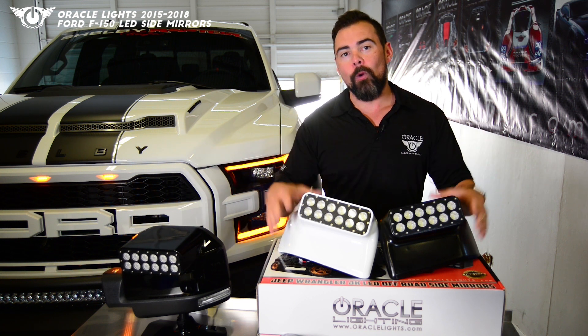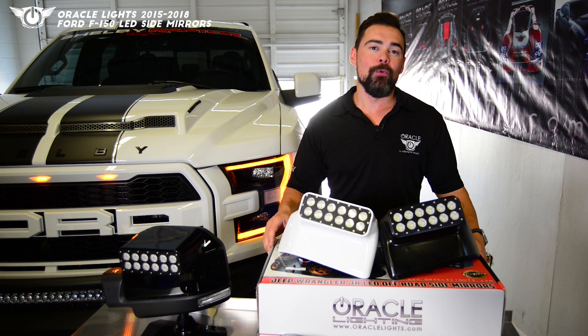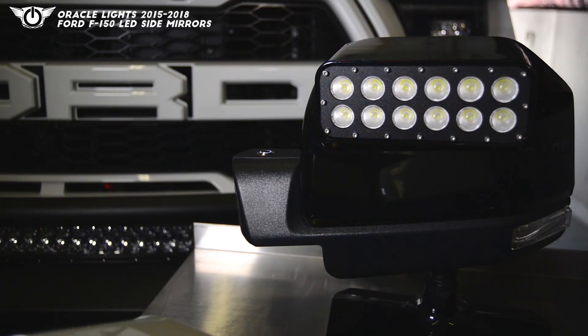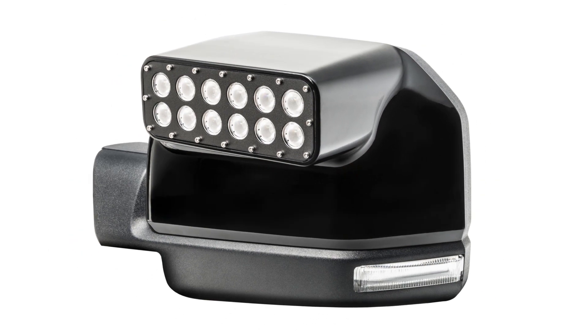Today we're going to take a look at the new Oracle LED side mirrors for the 2015 to 2018 Ford F-150 and Raptor. This product features an LED light bar integrated into the design of the mirror housing. These light bars have a total of 24 Cree LEDs producing over 2,300 lumens.